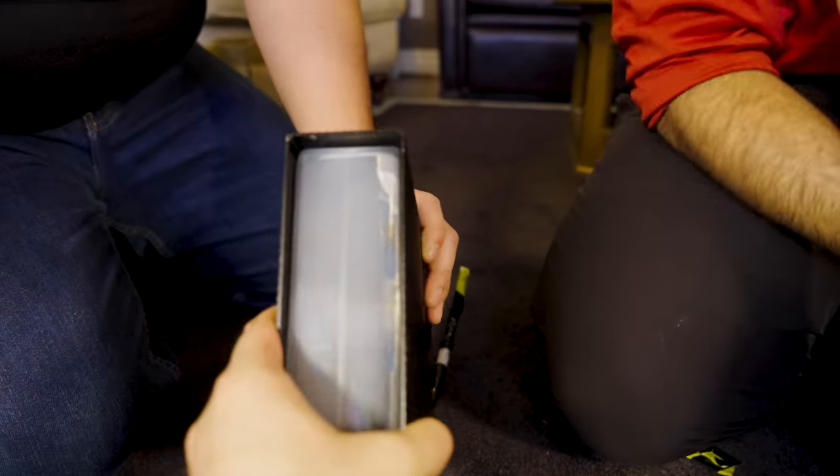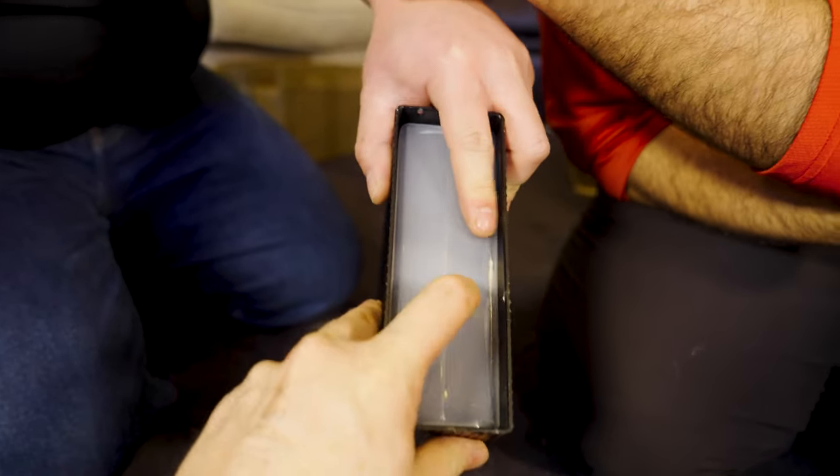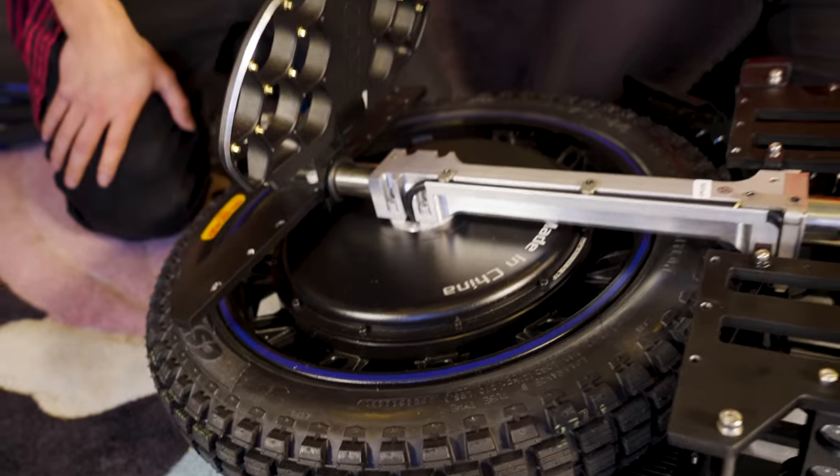The battery itself is wrapped inside. We can't see the cells exactly without taking it apart, but this is a nice plastic case — a good, solid plastic case.